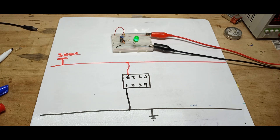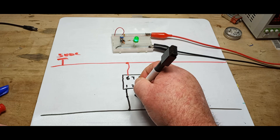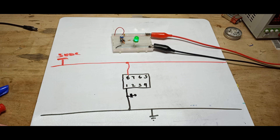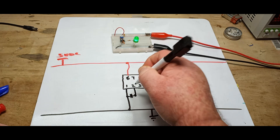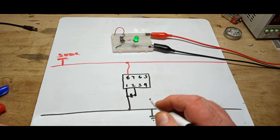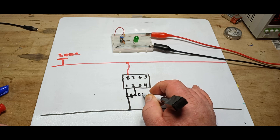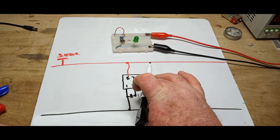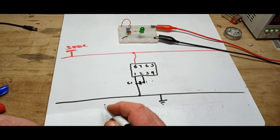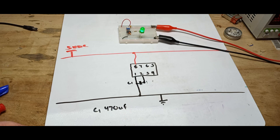Now in between pins 1 and 2 we have a capacitor, and in this case it is 470 microfarad. We'll label it C1 over here, and then down in the legend we'll put C1 is 470 microfarad.